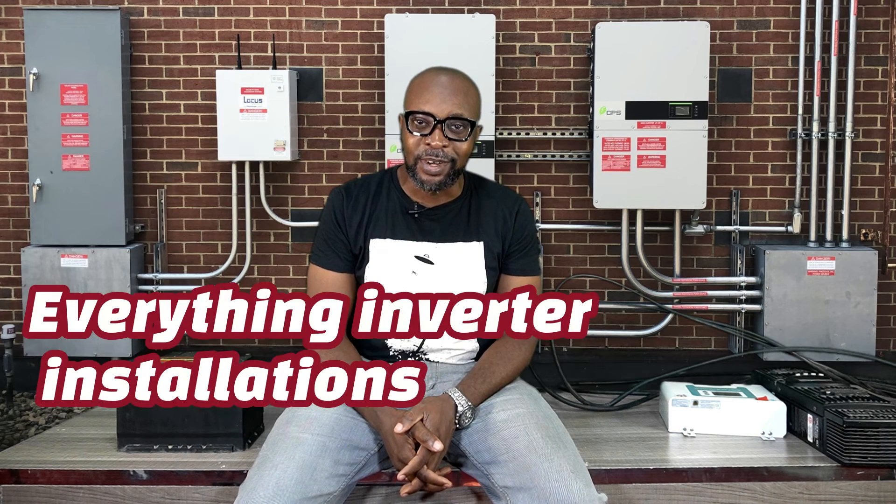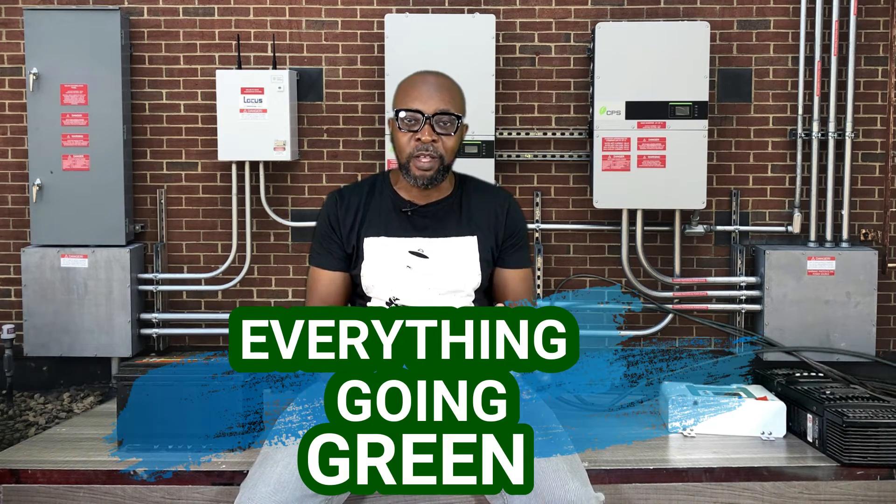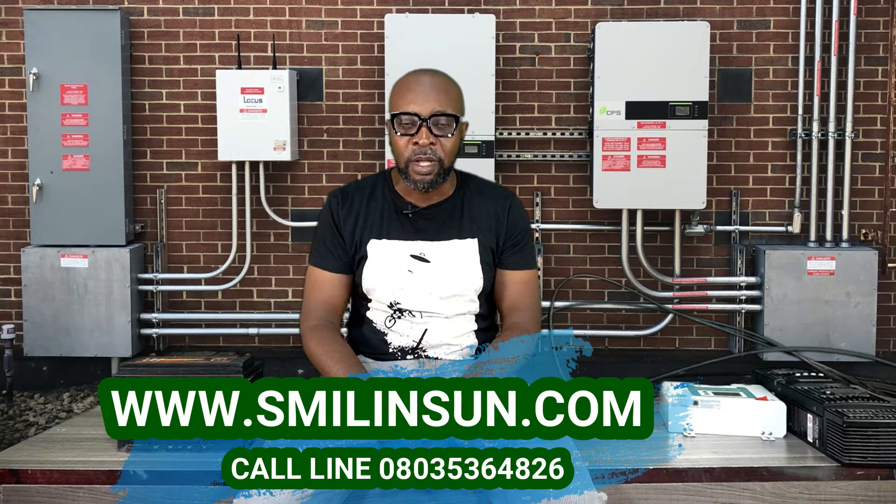Welcome back everybody. My name is Ikina from Smiling Sun — everything solar installation, everything inverter installation, everything going green. We're talking about the myths and misconceptions around solar energy, solar installations, batteries, charge controllers, and inverters. Please subscribe and click the bell icon so we can notify you when we have fresh new videos.